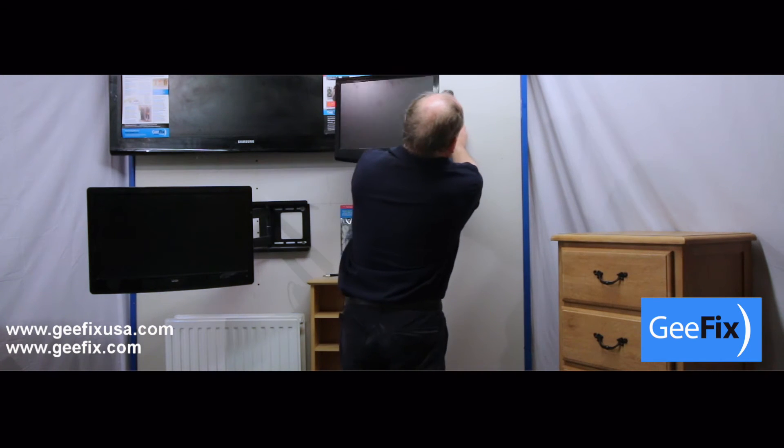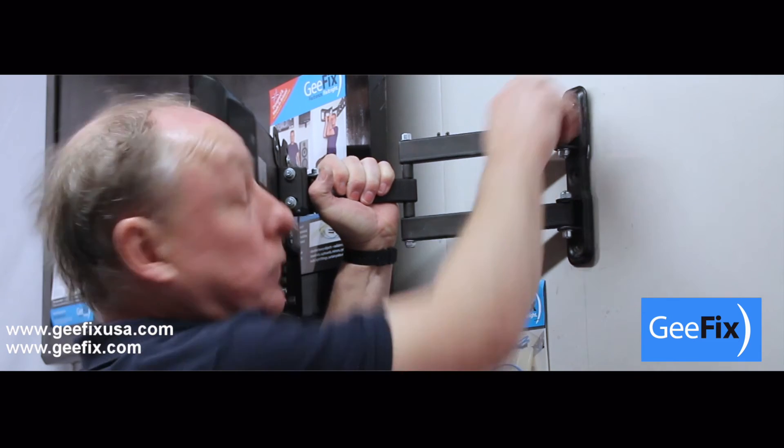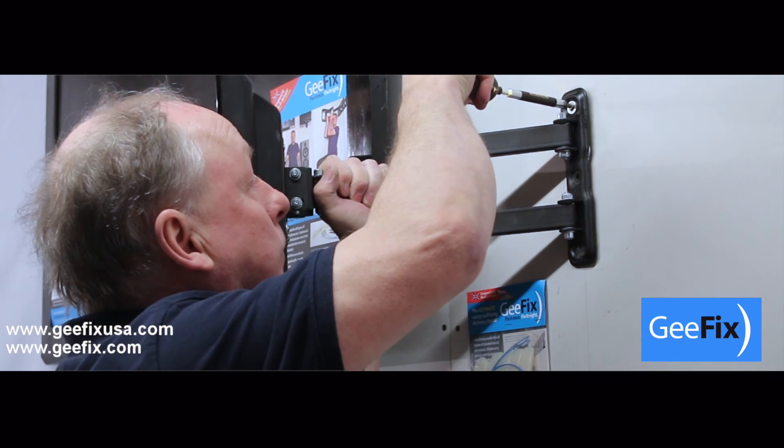The back plate will now be flattened onto the inner surface of the cavity. You can now mount the TV in the bracket using the centre screw holes.